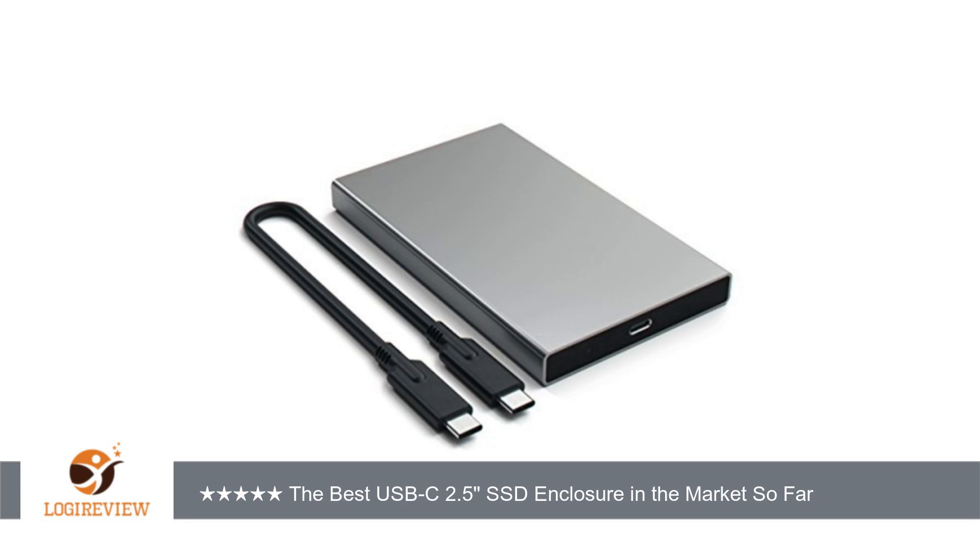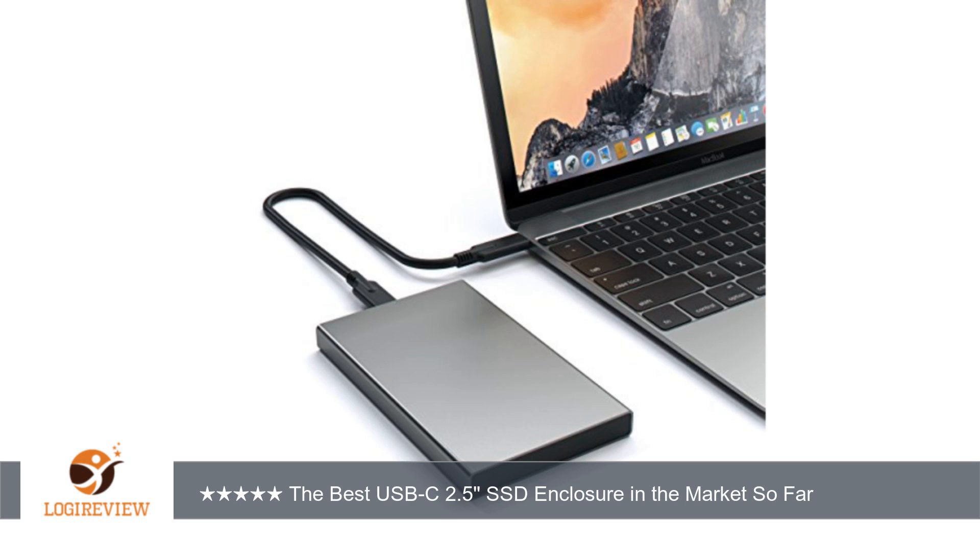It arrived earlier than the shipping date in the order — plus one for that. I've been looking for a USB-C enclosure for my 1TB Samsung 850 Pro. I want minimalistic design and metal. I got them all.